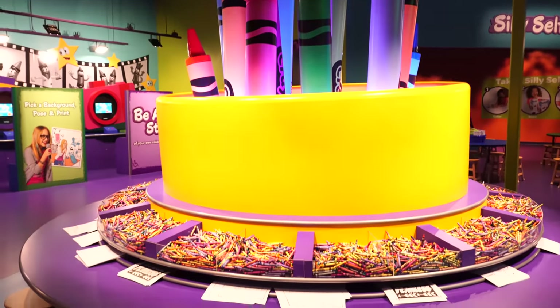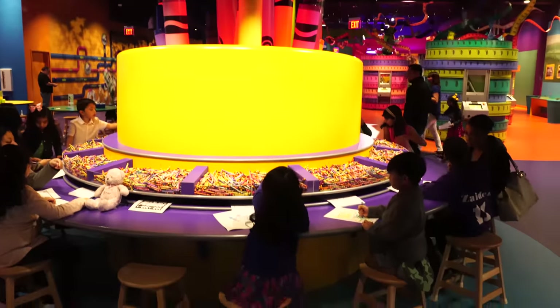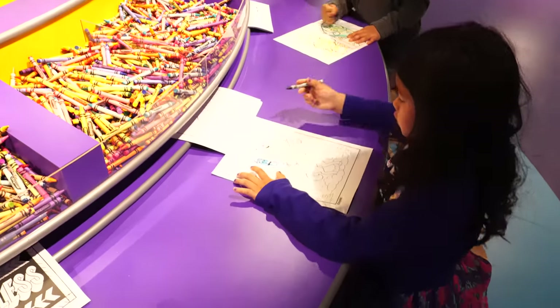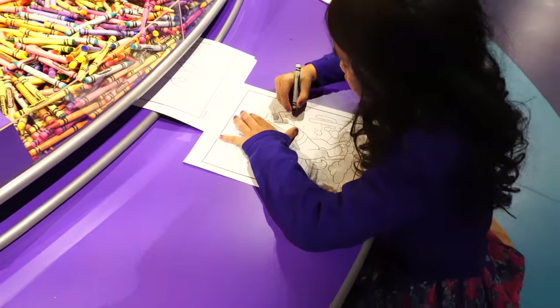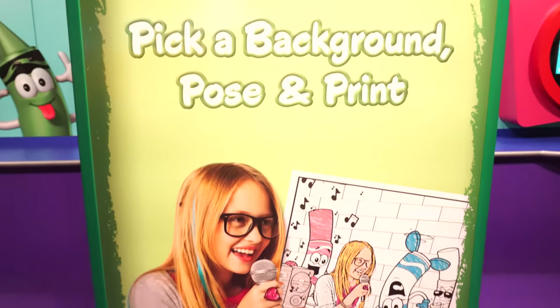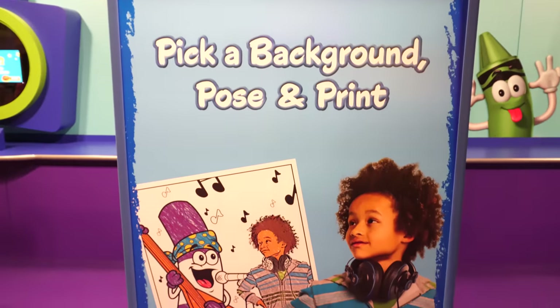Next, we went to Colossal Caddy. It's a giant crayon table with lots and lots of crayons and coloring sheets. Right next to Colossal Caddy is the BA Star area. Over there, you can turn yourself into a coloring sheet.